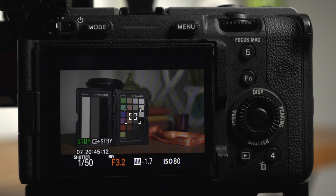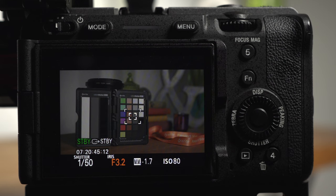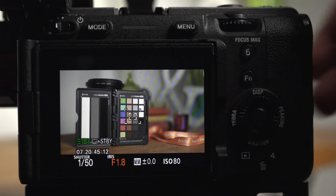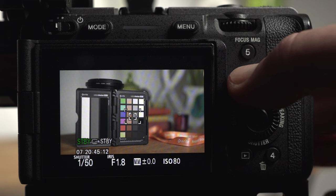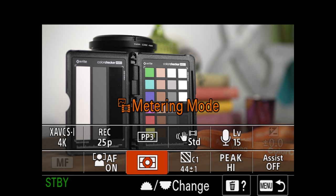First let's talk about the camera's built-in multimeter. The multimeter reading is marked by the MM icon at the bottom of the display. You can see the meter telling me that this shot is 1.7 stops underexposed with the iris set at f/3.2. Let's correct that by opening the iris until the meter reads zero.